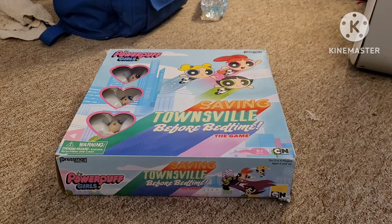Hello YouTubers, Luther the Powerpuff Girls fan — or, I mean, Luther the Greatest Blue Guy, 2006, back again.